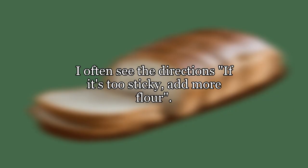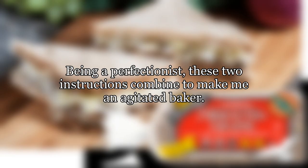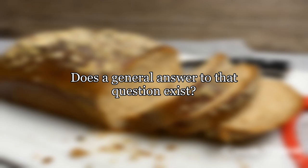When kneading bread dough, how sticky is too sticky? I often see the directions: if it's too sticky, add more flour. This usually comes shortly after: add as little flour as possible. Being a perfectionist, these two instructions combine to make me an agitated baker. In general, how sticky is too sticky?